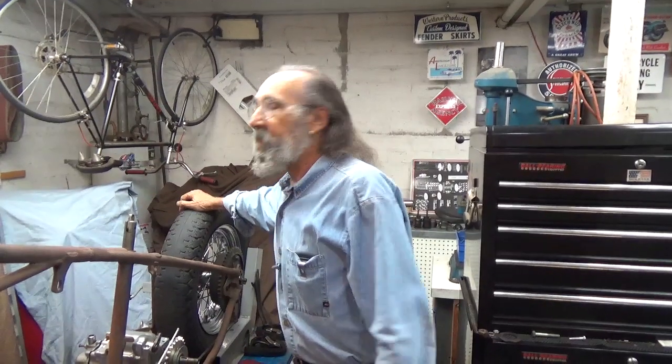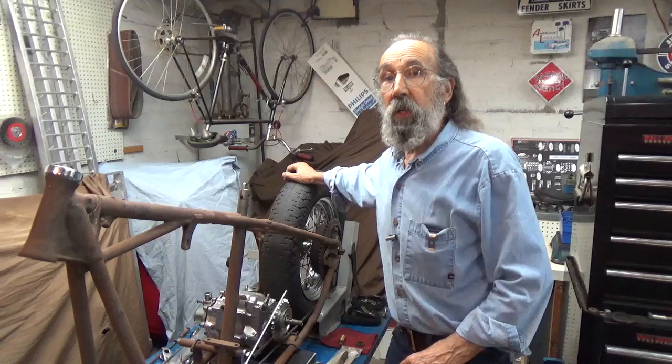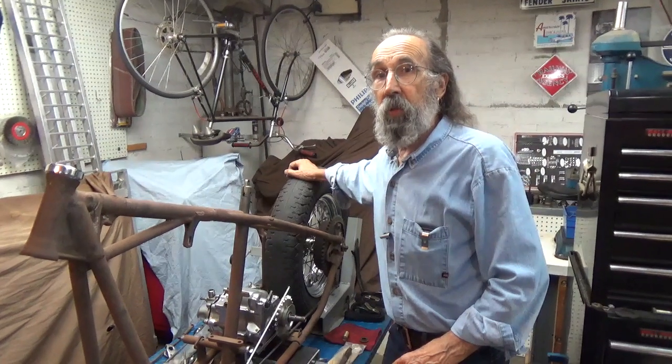Hello and welcome to Mike's Garage. I want to be sure and say this first — if you haven't subscribed yet, please do. And when you do, please click on the little notification bell, which will notify you every time we put up a new video.